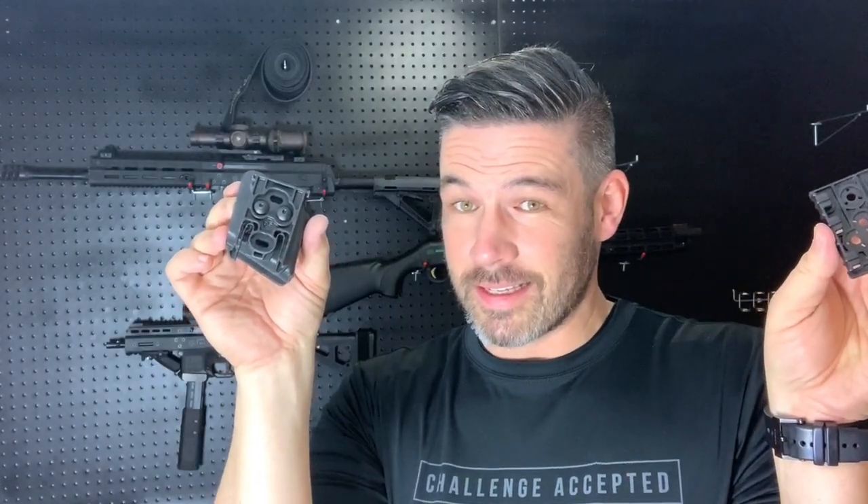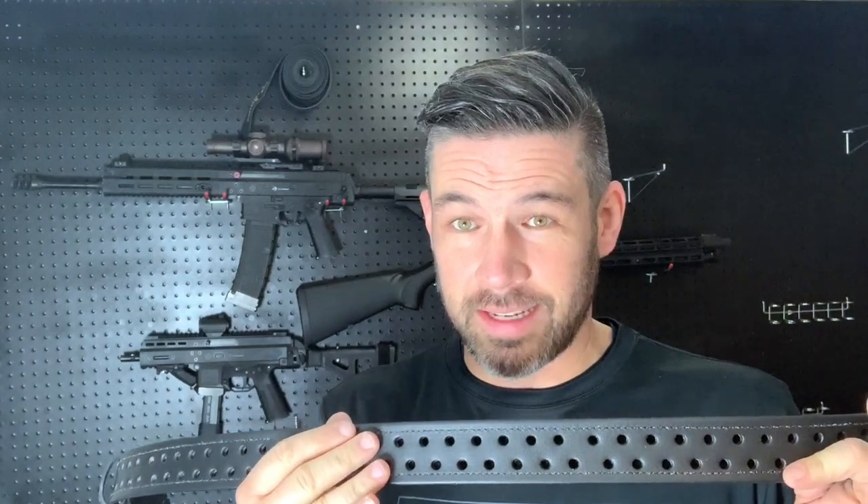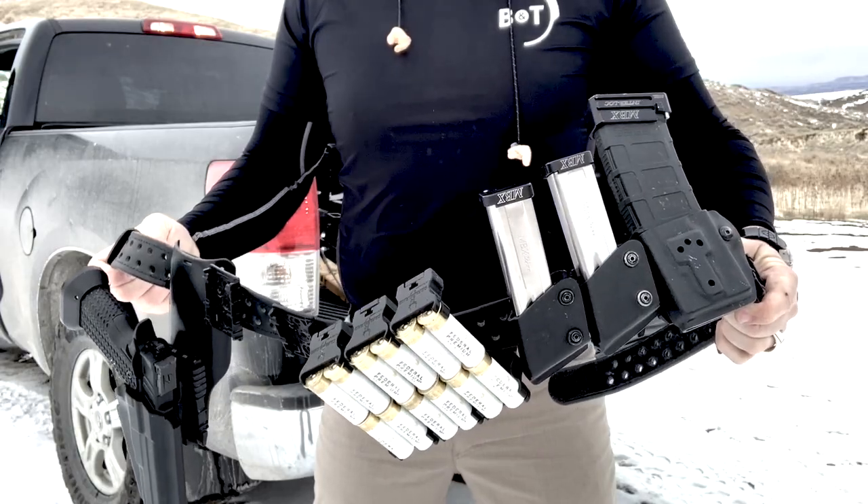Wherever you have these placed on your belt, it's as simple as sliding one into the other. The belt is made up of two components: an under belt and an over belt. The over belt is what all the equipment is attached to. The under belt, which attaches by hook and loop, is threaded through the user's belt loops, and then the over belt is easily removed when the user is done.